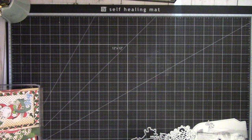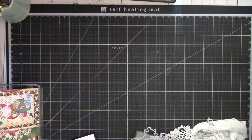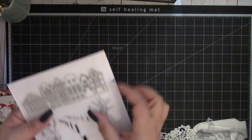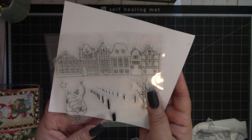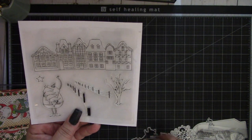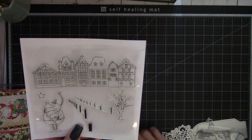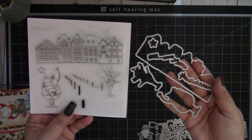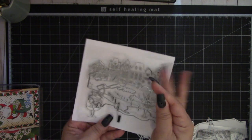Next is the Christmas stamp dies, which comes with the stamp. I did make a project with it. It's a cute die set — it has a really fun house, a fence, a cute Santa, and a tree. There's also a matching die set to go with it, which I still need to make a project with. So this is a really fun set.